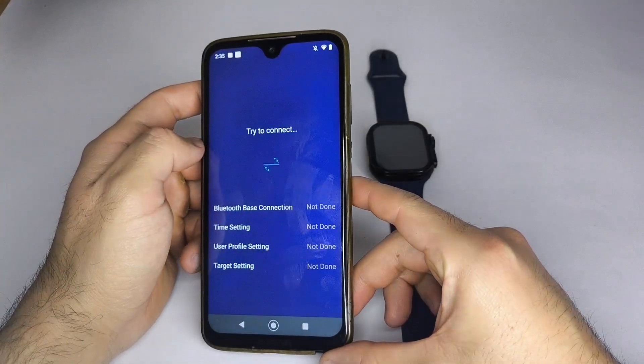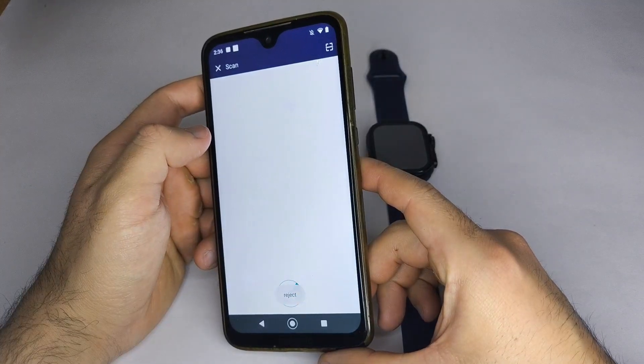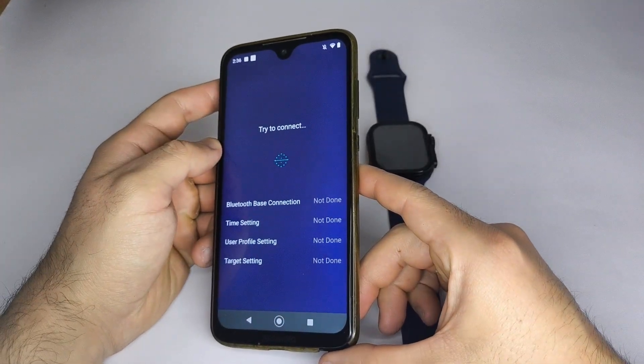If it is, disconnect it first, or try restoring it to factory settings before pairing again. Once it's ready, the app will link your watch, and in some cases, you'll also see a confirmation on the smartwatch.